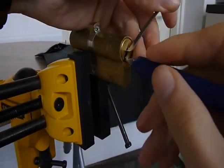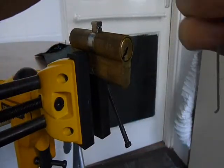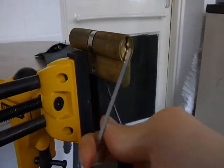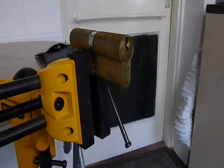I'll flip that right around. The plug's very stiff on this actually. There she goes - not a bad wee lock.